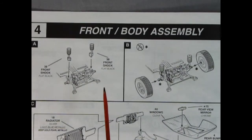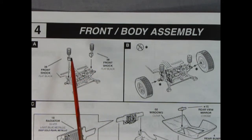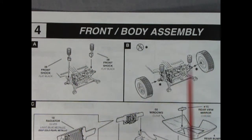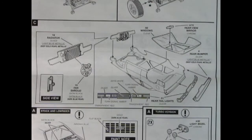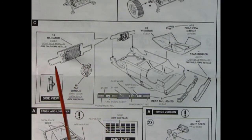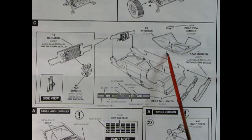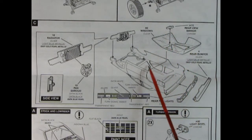Panel 4 shows the front body assembly: shock absorbers drop into a notch and wheels pop into place. Panel 4C shows the radiator with the support wall, the fan gluing on, then dropping into the front of the body. Windows with rear-view mirror pop in, then we have rear tail lights with painting instructions, and the rear bumper goes on top.